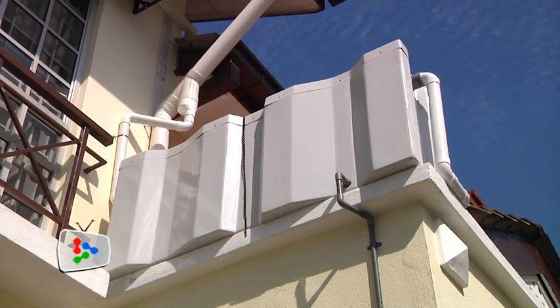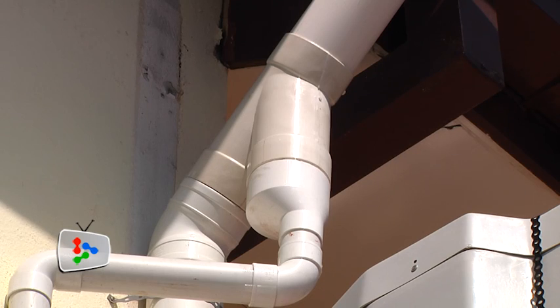To make this tank relevant even when there's no rain, we've invented a switch that allows users to alternate between storing rain and storing clean water. For example, if we're facing water rationing, we can switch to store clean water, so whenever the water supply comes back, the tank will automatically be filled. A home will be secured with 300 litres of water at all times.